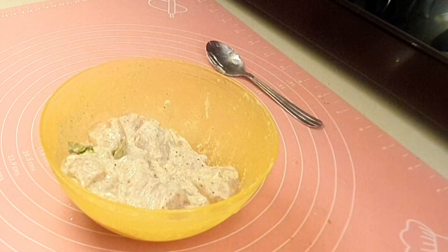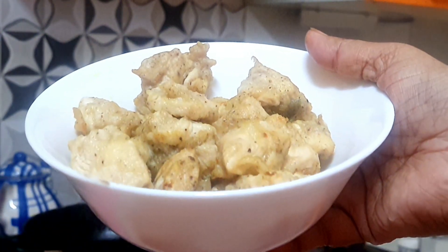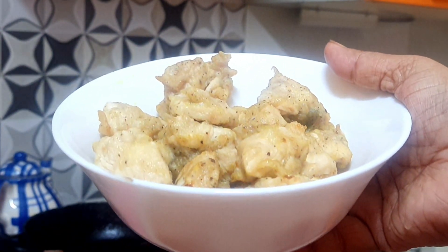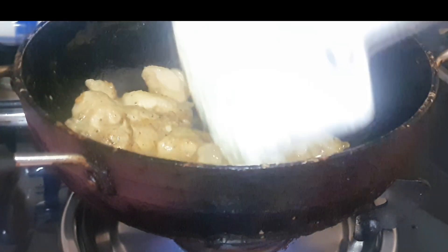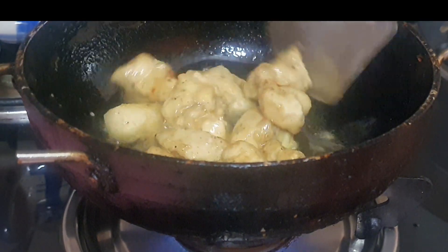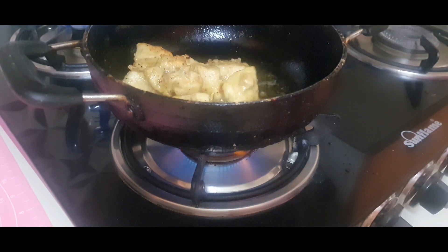This will be the first fry. The first fry will be a bit whitish — just put it in the oil and take it out; it will look like this. Now comes the second fry — this second fry will give the crispiness to the chicken.